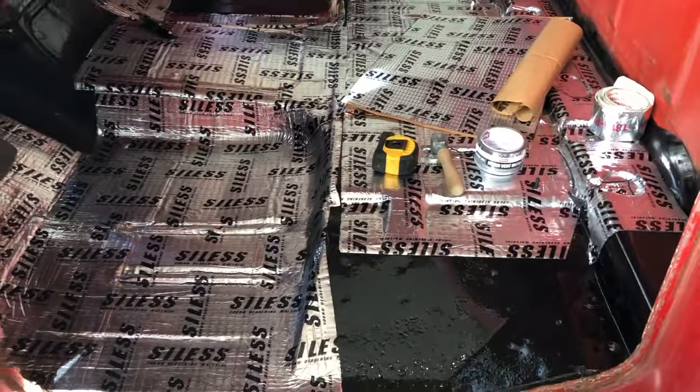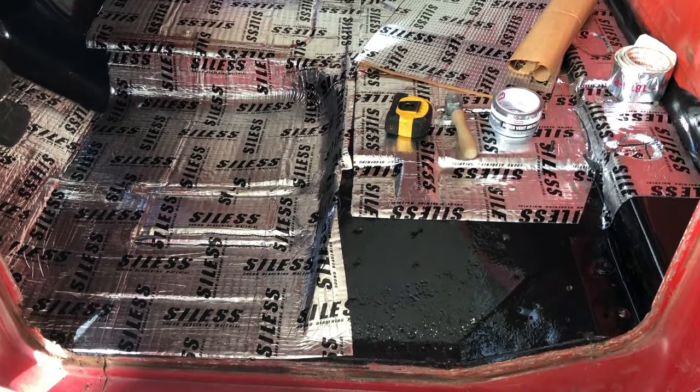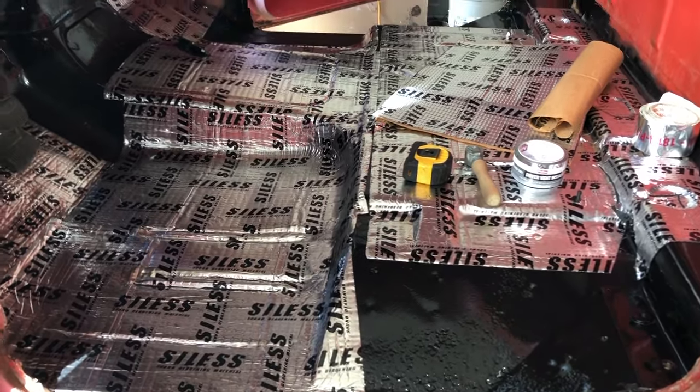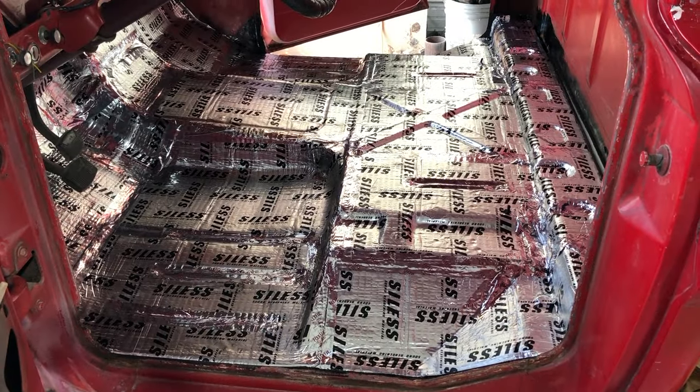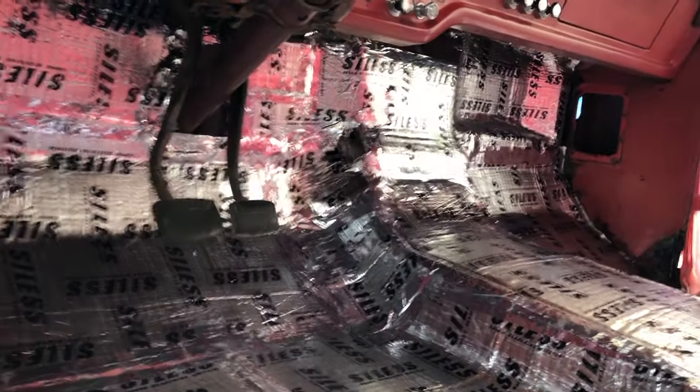Now that I have all the body parts in clear, I thought I'd take advantage of the floor being so clean and go ahead and start doing the sound dampener. I'll put in a link to this stuff in the description down below. But here's a shot of the floor done.